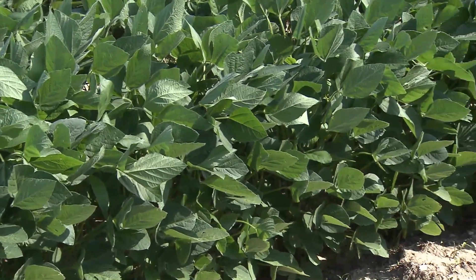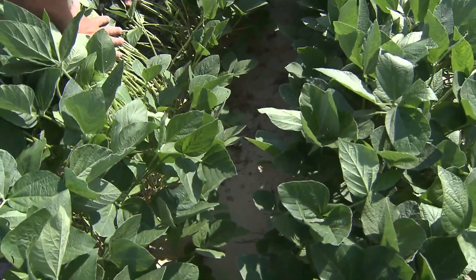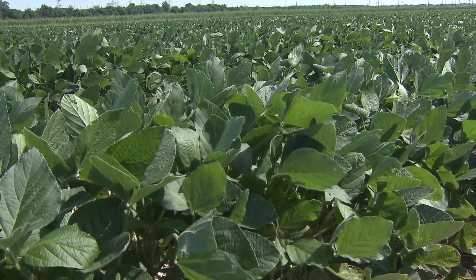Glyphosate-tolerant soybeans are a great option for fallow field production as well. This really gives us an option to control pests like Johnson grass and itch grass, which are very easily controlled with glyphosate. Weeds like Bermuda grass and nutsedge are a little tougher to control in these situations, but one of the great things about having soybeans on fallow land is it gives you a little cash flow if we harvest these beans. Another great point about growing soybeans on fallow ground is it protects the soil. We get a lot of erosion events during heavy downpours in the summertime, so having a cover crop on fallow ground is another way of managing weeds and preventing soil loss.